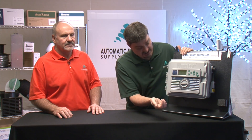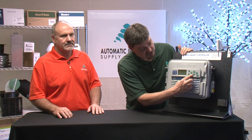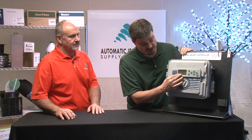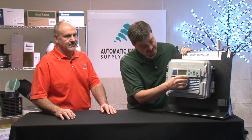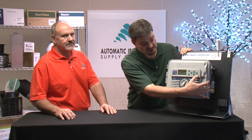It has a dial to select whatever you want to change. It has four arrows that you can use to select between various choices within the LED screen, and it has plus and minuses that you can use to change the values. It also has four different programs you can use, which you select by hitting this program button right here.